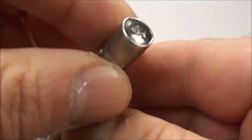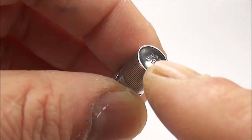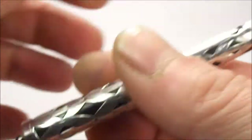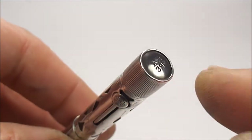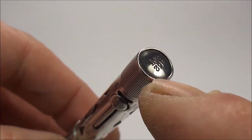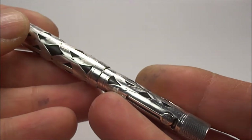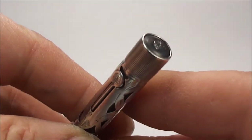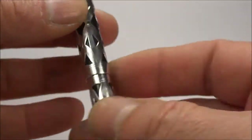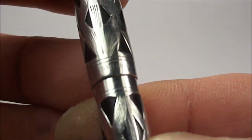Now, the other sorts of numbering systems: if you have a Waterman that begins with the number 5, that indicates it's a solid gold pen. If the number is 05 at the beginning, that indicates the pen is a gold filled pen. In this particular case, the number 4 is telling us this is a sterling silver pen.